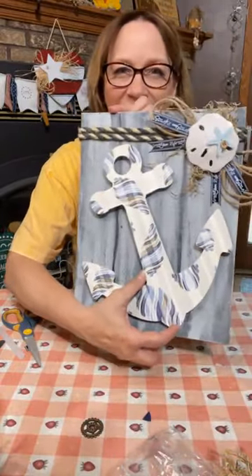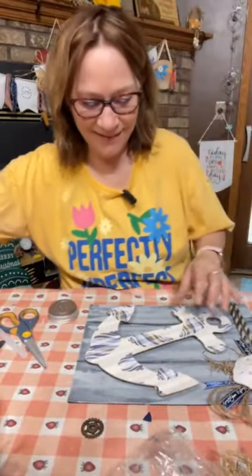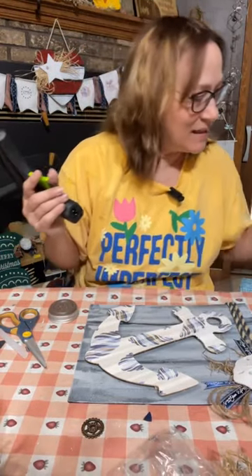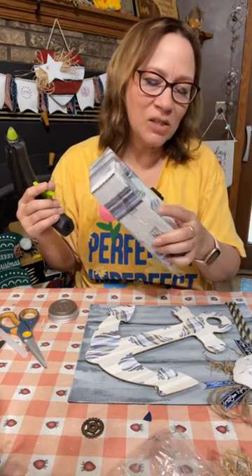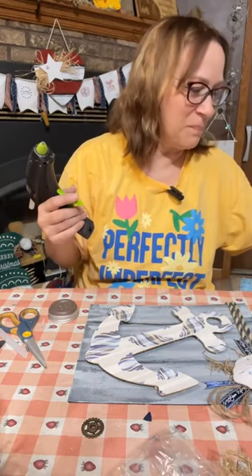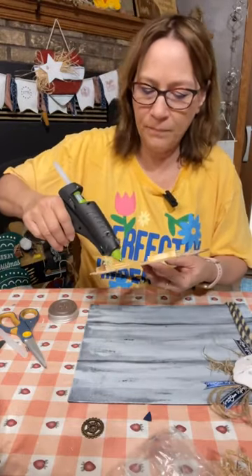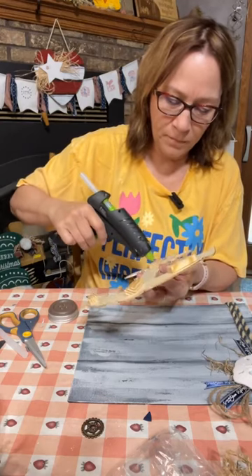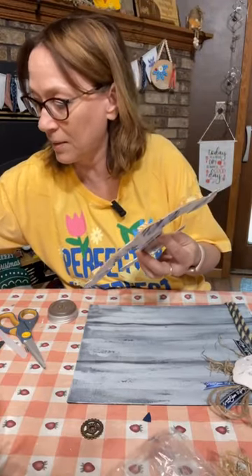Look at how cute that is! Are you liking it? These napkins were from Home Goods. I think I'm going to put some bundles together in my Etsy shop of napkins because I have this whole pack now. And these were just Jenga blocks from Dollar Tree too — pretty well this whole thing is Dollar Tree.